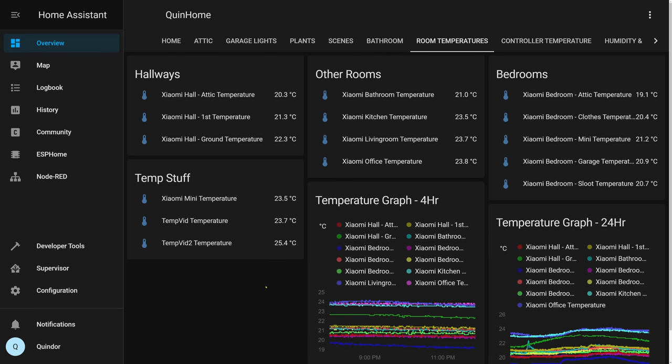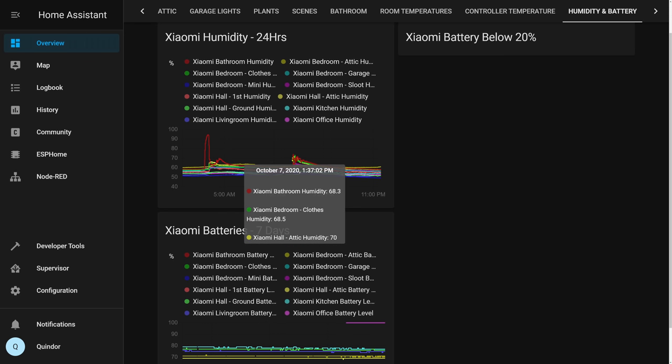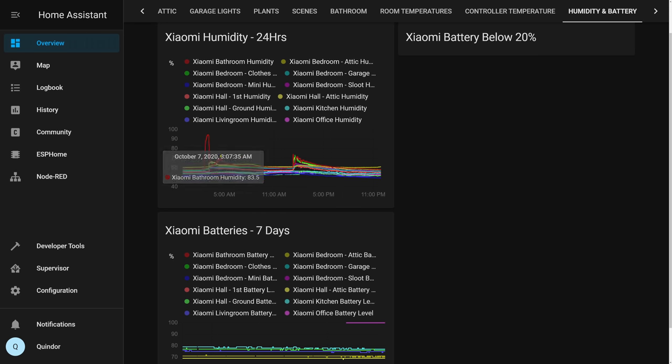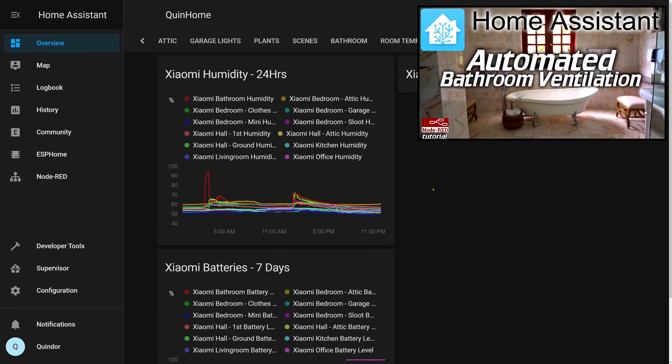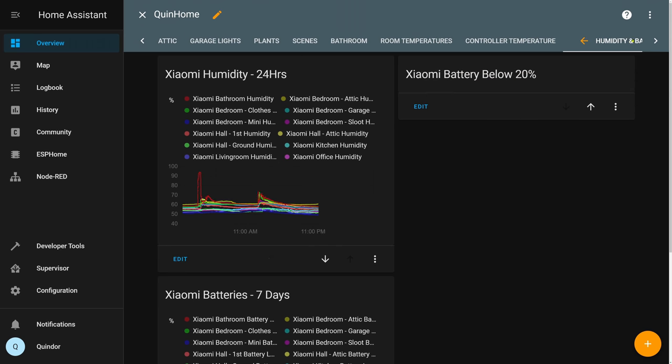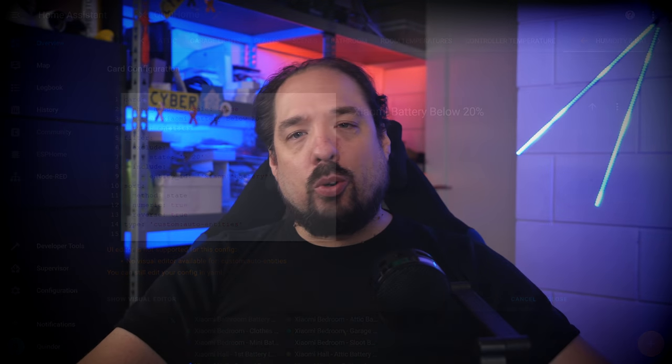I also have graphs showing an overview of the last four hours and the past day. On the humidity and battery tab there are graphs for humidity, which I use in some automations — check my video about bathroom ventilation, that's still working and is awesome. There's also a battery graph and a 'Xiaomi battery below 20%' section with simple code that checks all battery values from the Xiaomi sensors, so I can see which ones need replacing. I should really make an automation or alert out of this at some point.